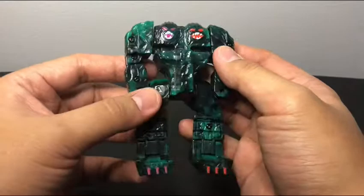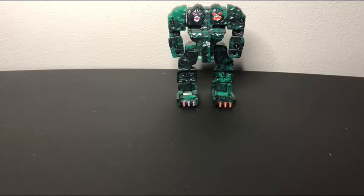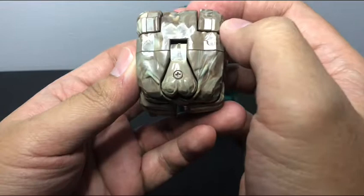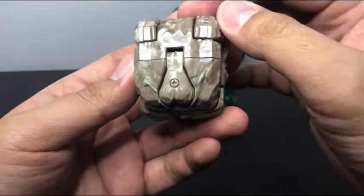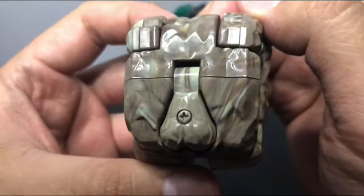Cool figure anyway. We'll leave it there. Next one — this guy. I don't know if whoever designed the toys did this on purpose or not, but that's just how it looks. I think it's supposed to be a brain, but yeah, it looks weird. It's got the vein and everything too.